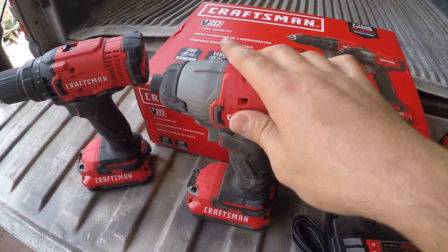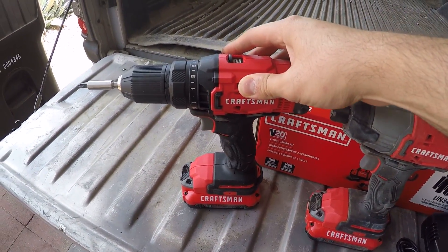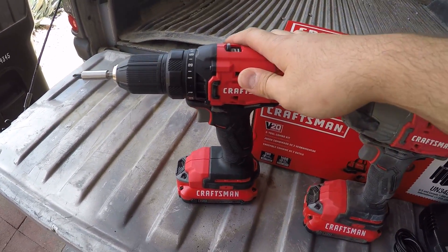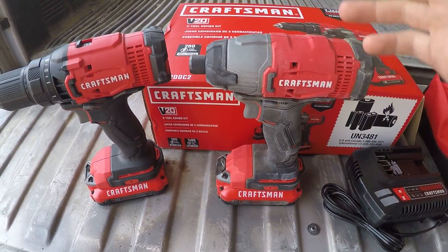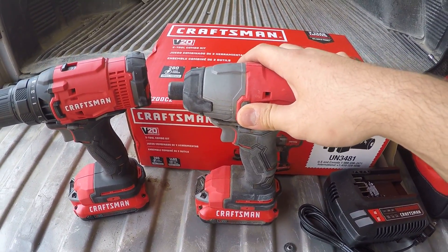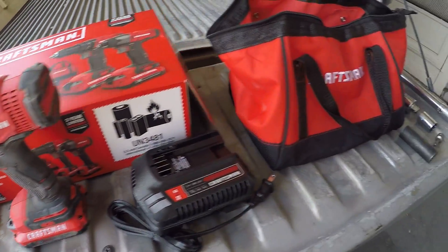I'm going to test the impact today because there's no really good way to test the drill other than just using it and seeing how long the battery lasts. For the impact, I can torque the lug nuts and see how much torque I can go up to and see when it can no longer loosen them.